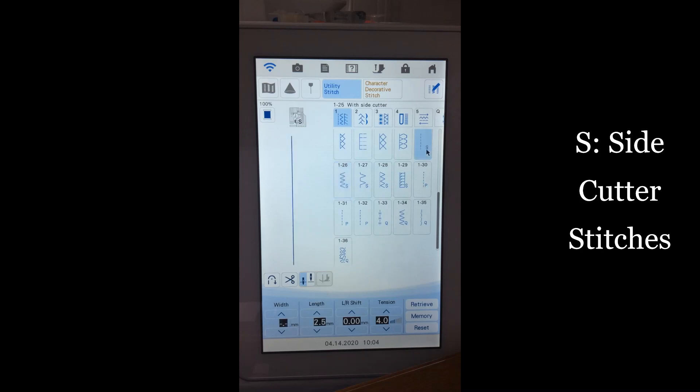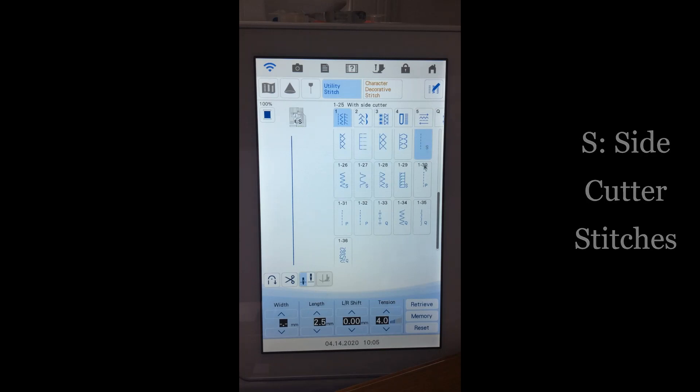I really like the side cutter for the straight stitch for French seams. Normally for a French seam, you sew a quarter-inch seam with wrong sides together, trim half the seam allowance away, then fold right sides together and sew another quarter-inch seam. With the side cutter stitch, sewing the first part does the stitching and the trimming at the same time, saving me one step — I don't have to manually trim it.